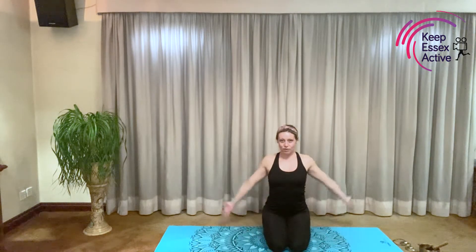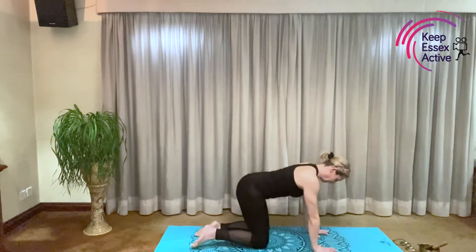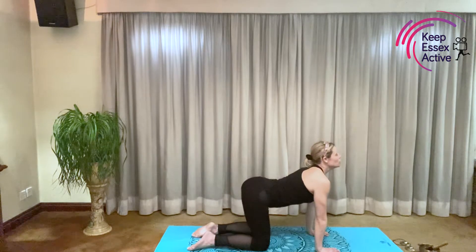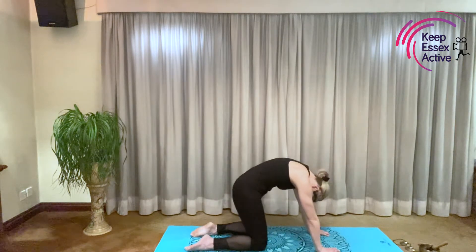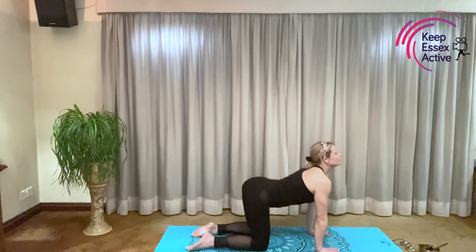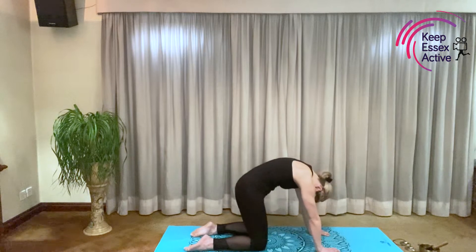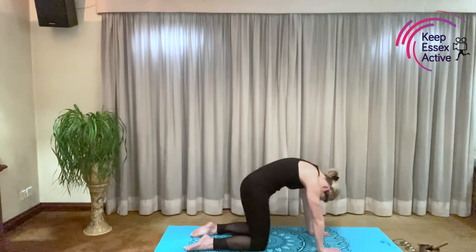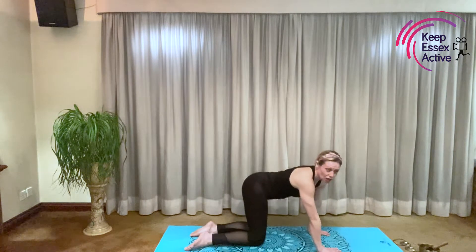Should we do that one more time? Breathing in. Okay, so now it's time to ride our elephants. Coming on to all fours. Making your tummies nice and strong. Breathing in, lift your trunk, arching your back. Breathing out, blowing all the air out of your trunk. Breathing in, arching your back, lifting your trunk. Breathing out, blowing all the air out of your trunk. And one more time, breathing in, lifting your trunk. And breathing all the air out of your trunk.